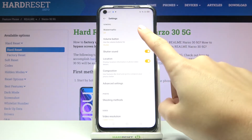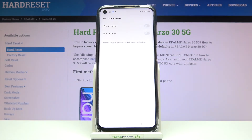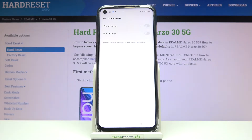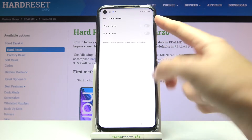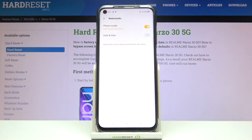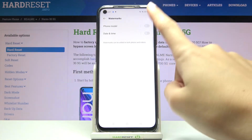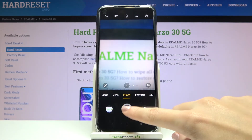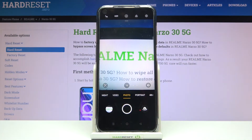At the first position, let's pick it and now we get access to it. As you can see, at the first place we can turn on and off the phone model watermark. Let's do it by using the button on the right. Now let me keep it turned on.